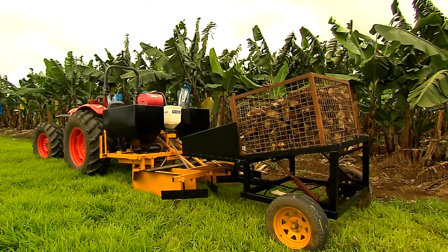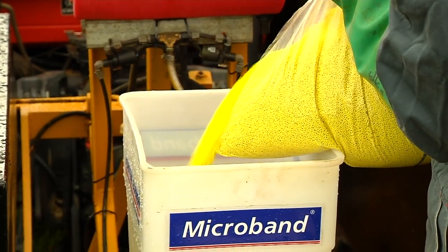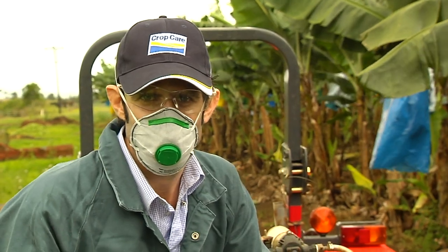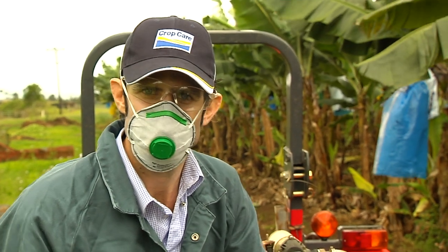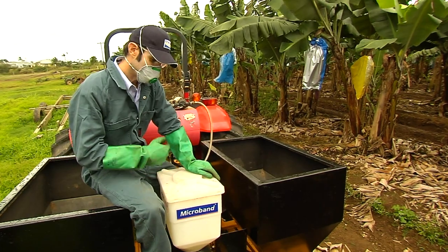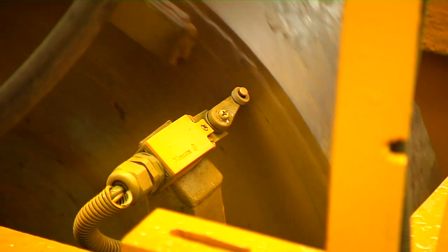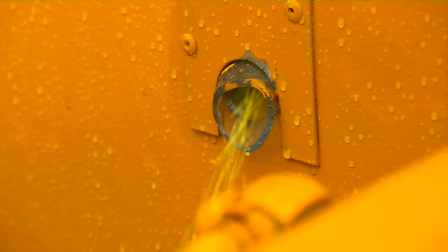Now I'll take you through the calibration process for Suscon Yellow Intel — it's a two-stage process. First, we do a static calibration, then we take it out into the paddock for a dynamic calibration. For the static calibration, you need to know the number of clicks per metre, then calculate the number of clicks it takes to travel 50 metres — equivalent to 47.6 clicks — to capture the product while the machine is stationary so you can weigh it and calculate your rate per metre of row.